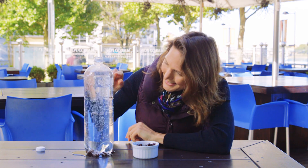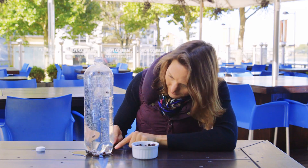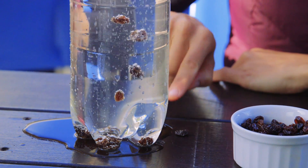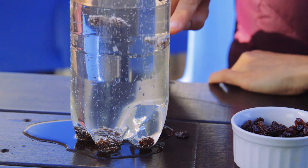What's happening here is that the raisins are more dense than the lemonade, so they're sinking to the bottom. But when they're down at the bottom, they're growing themselves little life jackets of bubbles, and once they've got enough bubbles on them they're floating up to the surface. At the surface they're turning around until they've got rid of all their bubbles, and then they're sinking back down because they're more dense.